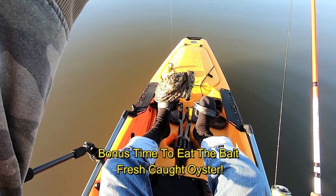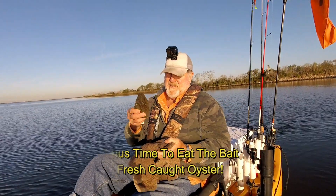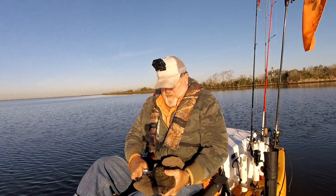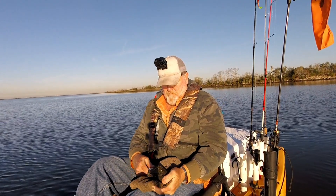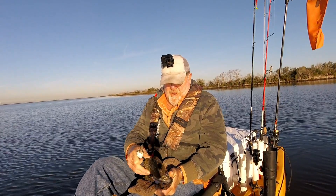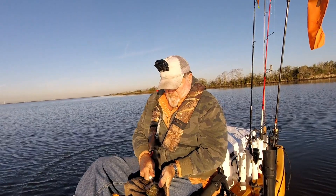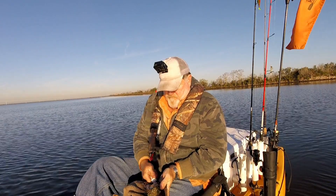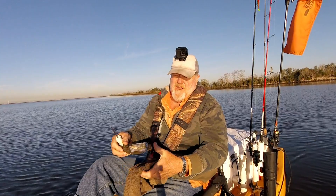Just caught a beautiful oyster — I'll definitely eat that one. Little bonus Time to Eat the Bait: I just caught a big, giant oyster. This is an older one too. Try to save all that brine. What a pretty oyster. I don't know if y'all can see how pretty that oyster is.